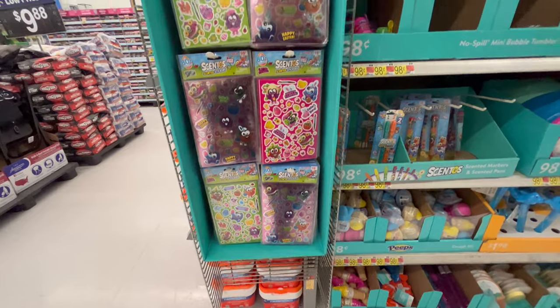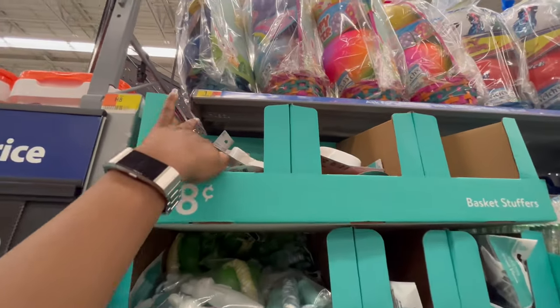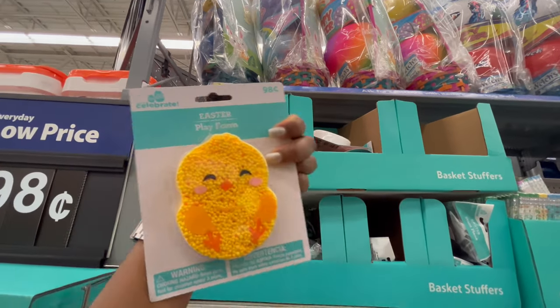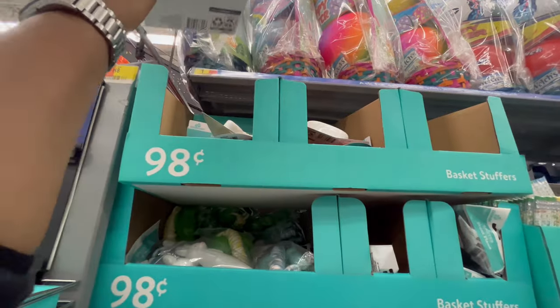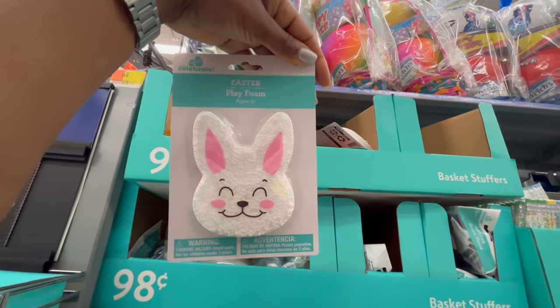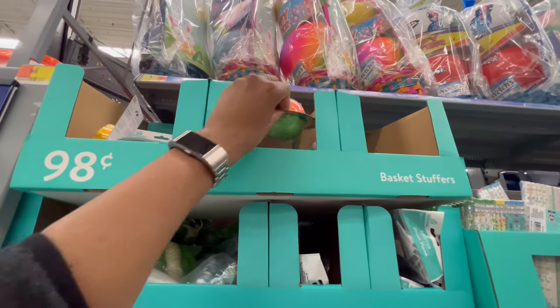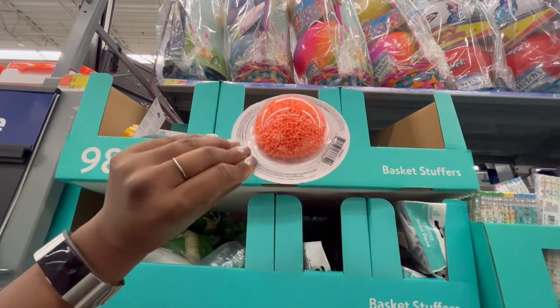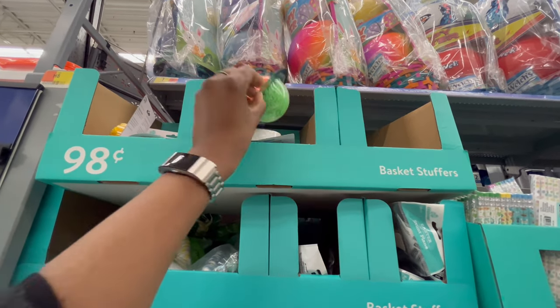Moving on from the stickers, for 98 cents they have play foam shaped like a chick and a bunny. There's also more play foam here that might be in the wrong spot.